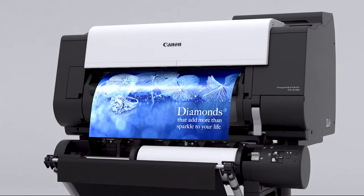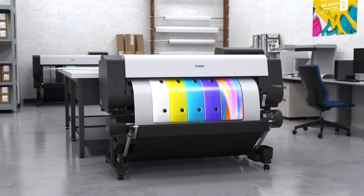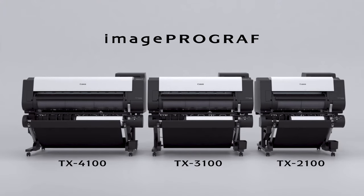Enhance productivity in a wide range of large-format printing — from vivid posters to high-precision drawings — with multiple-purpose production models. Image ProGraph TX Series.